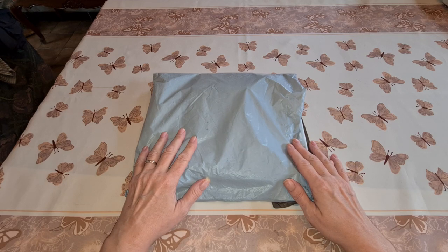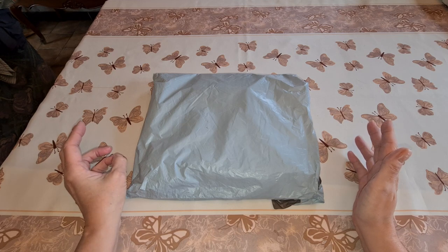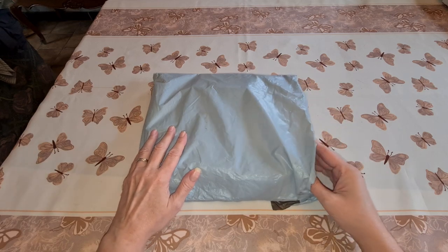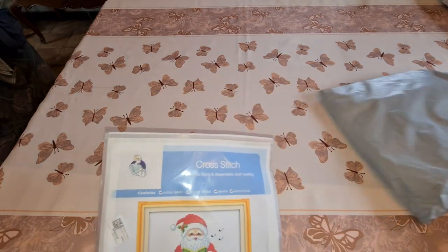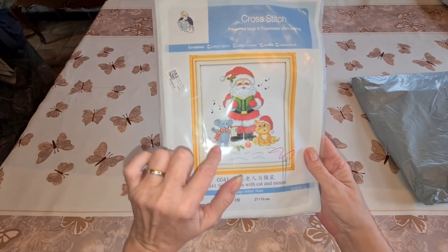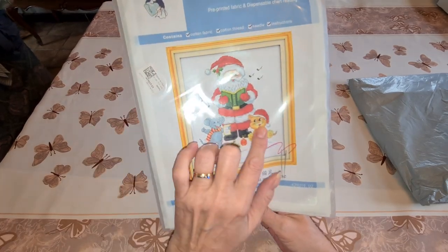Today we have something from a company called Paint by Number Day. Now that would lead you to think it's a paint by numbers, but it's not — it's actually a cross-stitch company. This is the second time I've worked with this company. We have a Santa Claus with what looks like a little elephant type thing and a kitty.